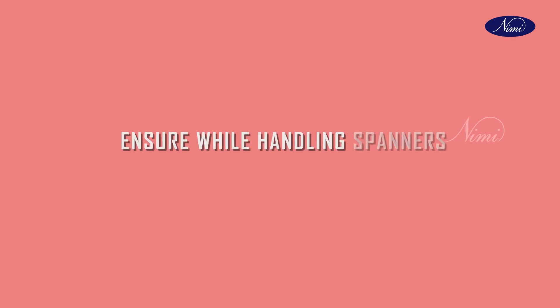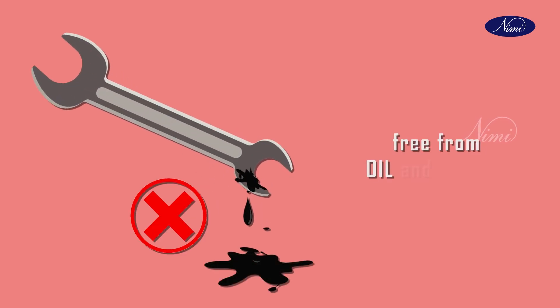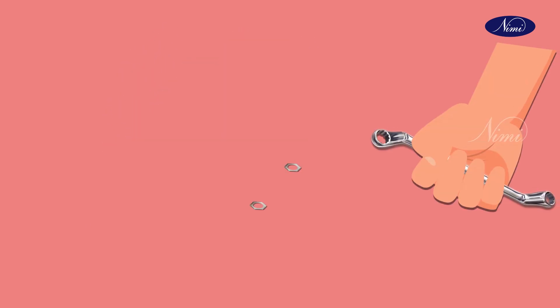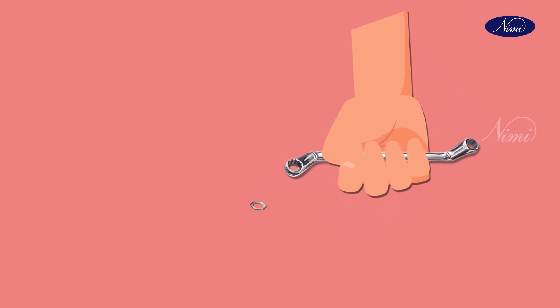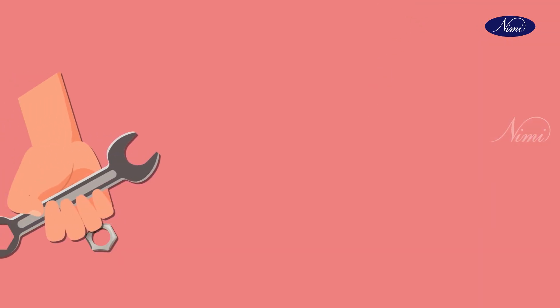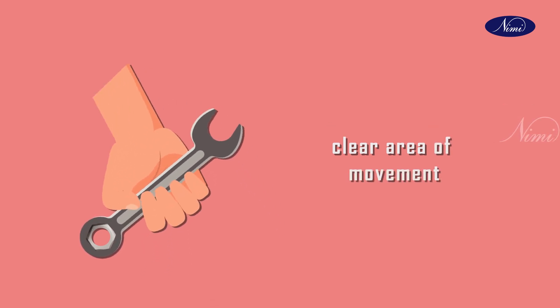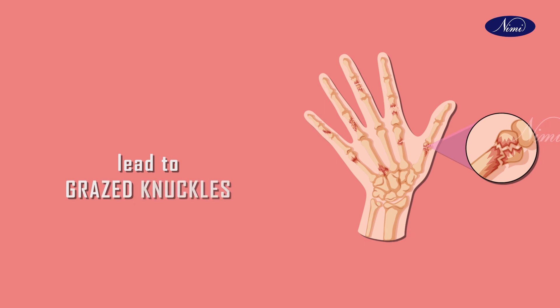We have to ensure some things while handling spanners. The face of the spanner must be free from oil and grease. Do not use a spanner as a hammer. Always ensure that a spanner fits the flats on a nut perfectly. A loose fit will damage the nut and cause slipping. Where a nut is very tight, ensure your hand has a clear area of movement. The sudden release of a nut under pressure can lead to grazed knuckles.